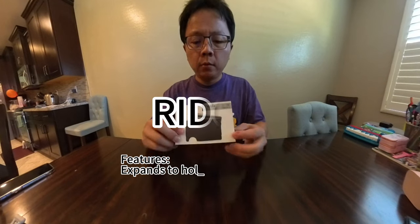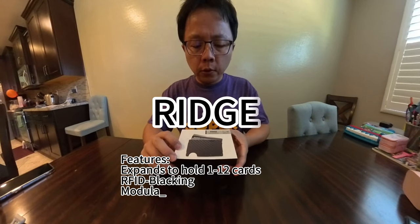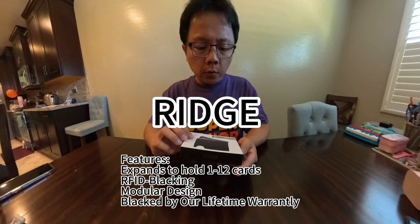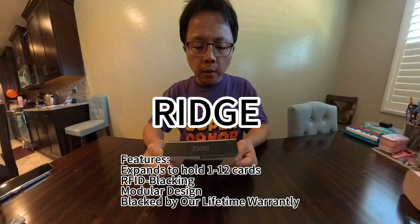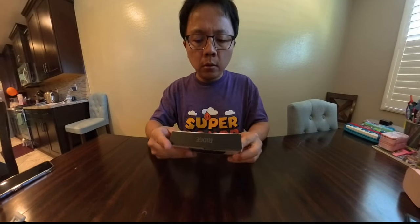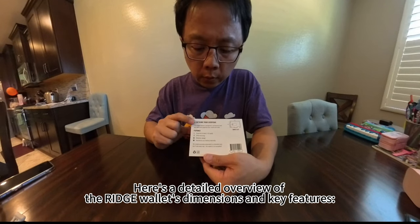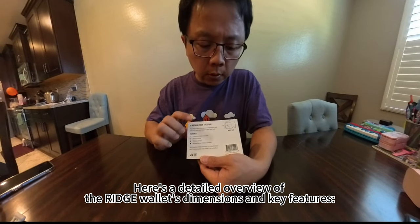Rich Features experienced Hope 1-12 cards. Our FID bagging, modular design, lets buy a lifetime worth it. Here's a detailed overview of the Rich Wallace Mansion's anti-feature.